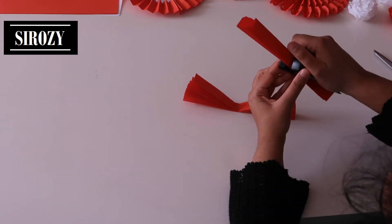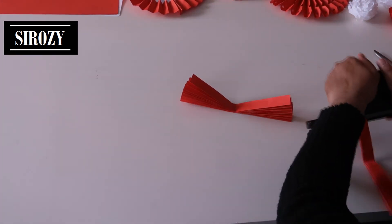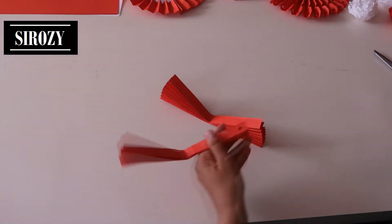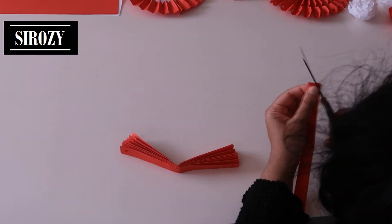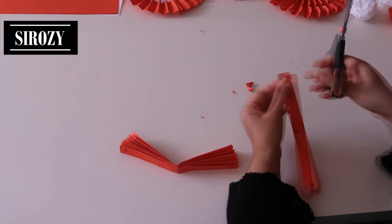Do the same with the other piece. After we have done that, we will take one side, take a puncher, and in the middle we will make a hole. That's the same that we are going to do on this side as well. Do this on the other paper also. After we have made the holes, make a cut inside like this.